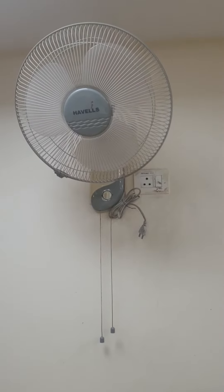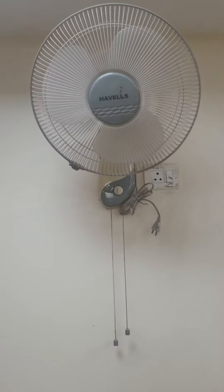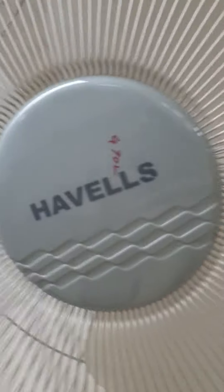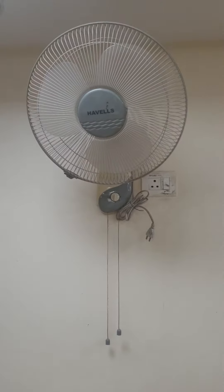Hello guys, today we are going to learn how to operate a fan. As you can see, this is a Havels fan. There are some numbers written on it — it is 4702 — but it doesn't really matter, so let's get to the point.